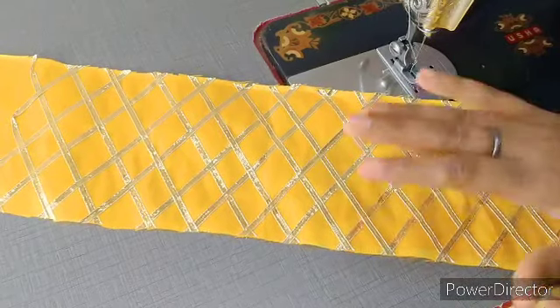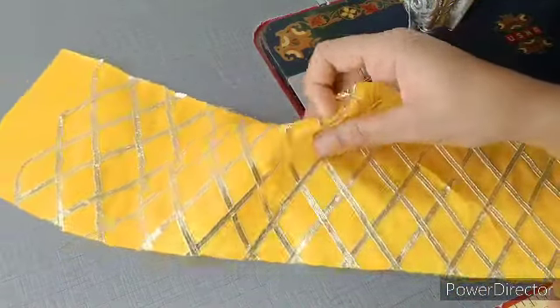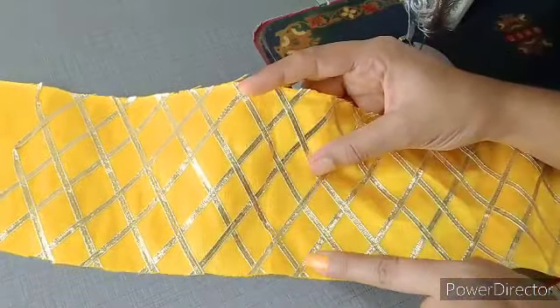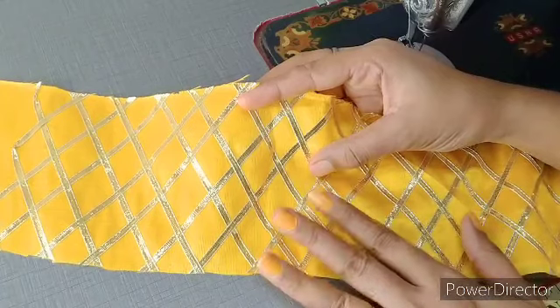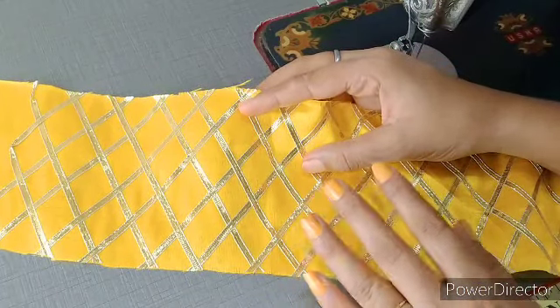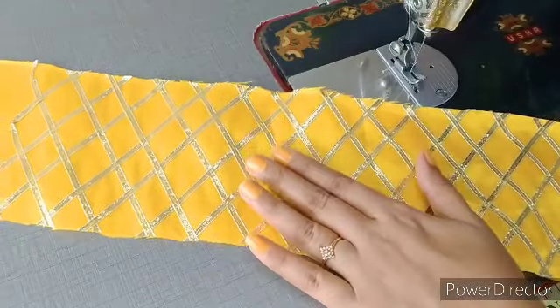Dress pahne ke liye hamne dekha yellow color ke gota patti wale fabric mein se ek piece cut kar liya hai. Aap dekh sakti hain friends, yeh kitna khubsurat fabric hai. Aur ismein yeh jo patli patli si laces lagi hui hain, inki wajah se dress ka look bahut zyada heavy hota hai. Aaj jo hum dress bana rahe hain, woh bina bukram, bina kisi lace ke, sirf kapde ka use karke Kanha ji ke liye poshak banayenge.